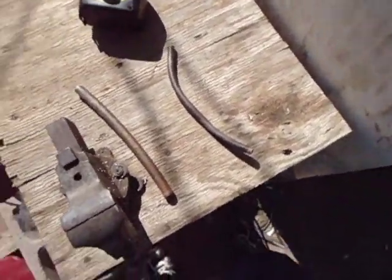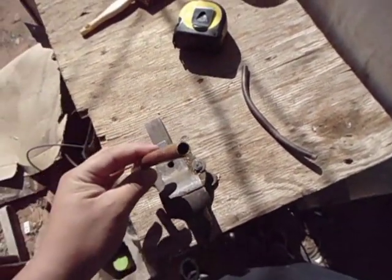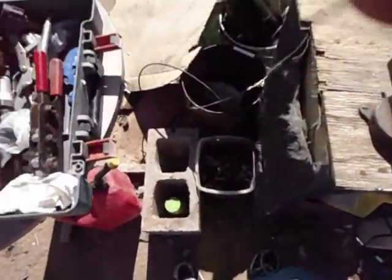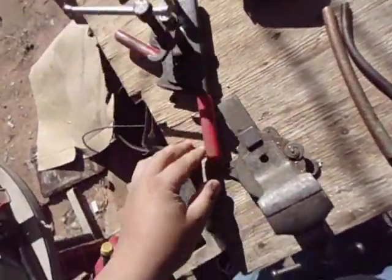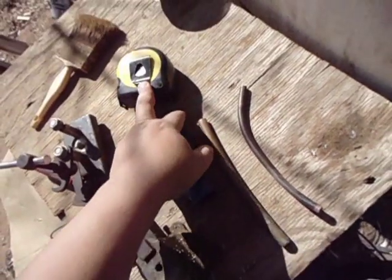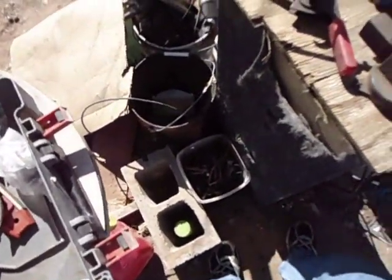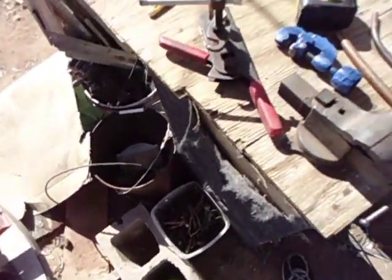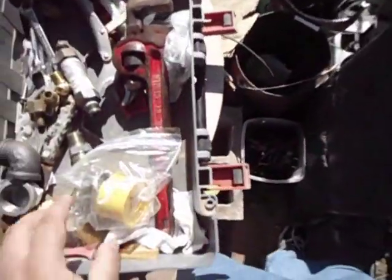Hi, this is DanMX369 and this time I'm going to show you how to flare copper tubing. First I'm going to show you what I'm going to use: my flaring tool, my tube cutter, and that's basically all you need plus the tubing and fittings you're going to use. First you are also going to use a measuring tape.